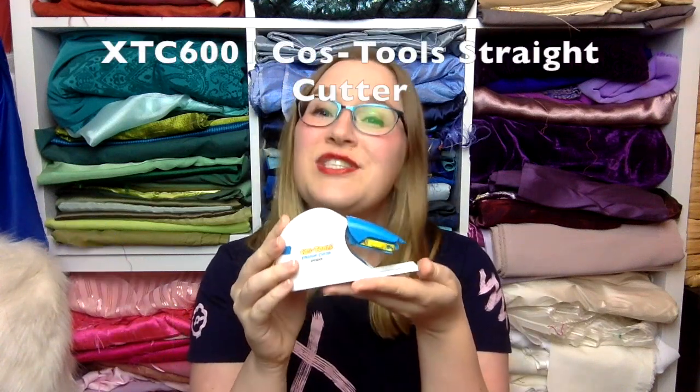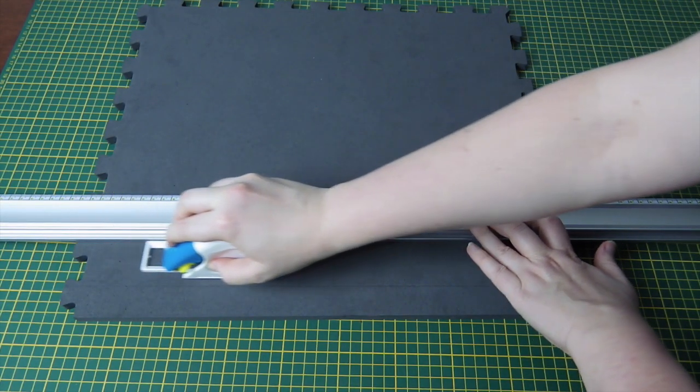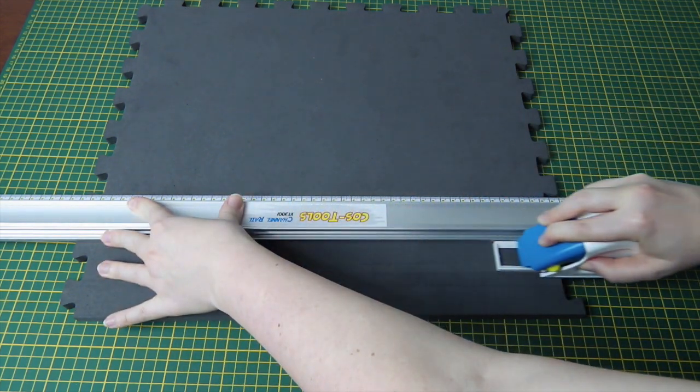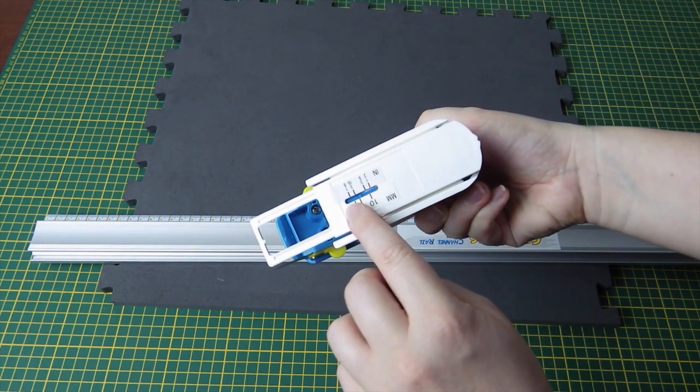The next tool I played around with was the straight cutter — your alternative to the knife, and I think especially great if you're somewhat of a noob like me. This connects to the ruler in that little groove I mentioned; it cuts along the edge of the ruler so there's really no guesswork about how much space you need to leave. What I really like is that the blades are hidden away within the device itself. There's also a gauge on the back that lets you change the depth depending on what foam you're using, measured in both millimeters and inches.